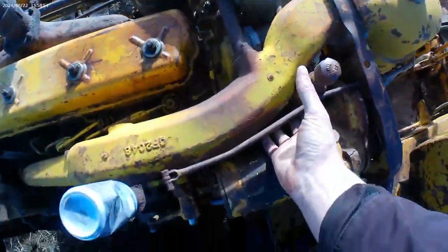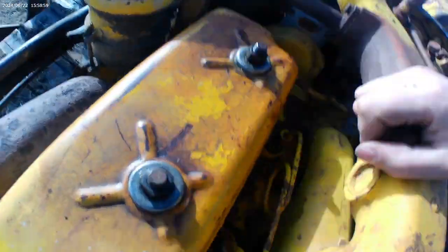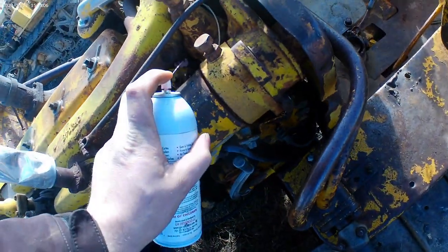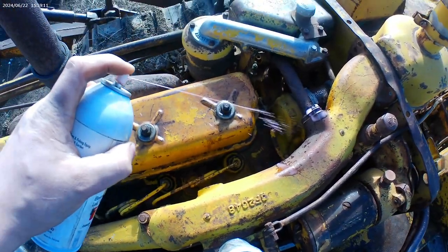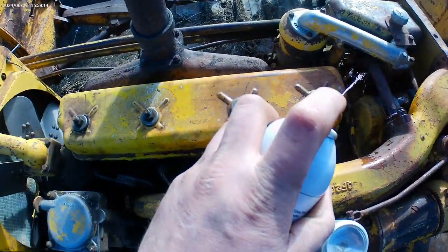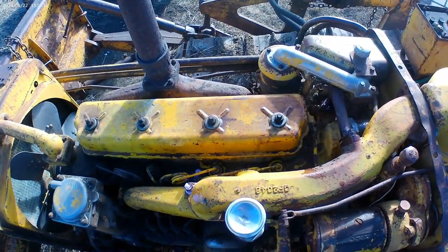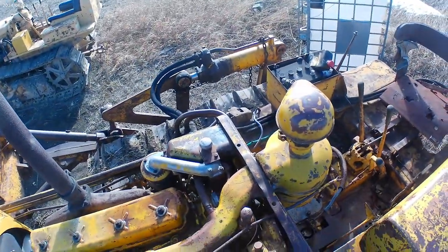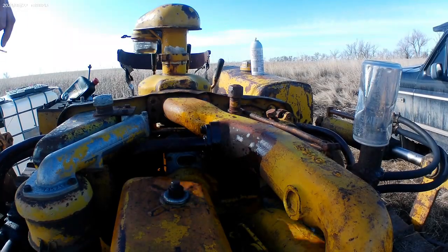Mostly because there's bolts hidden down underneath here that I just have to hope upon hope come out. I'll just put some panther piss on everything and then hope for the best. Let's see if I can find a spot to set you guys up at. The air cleaner must go first.